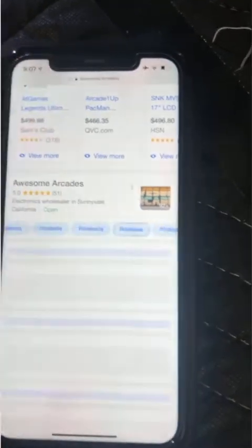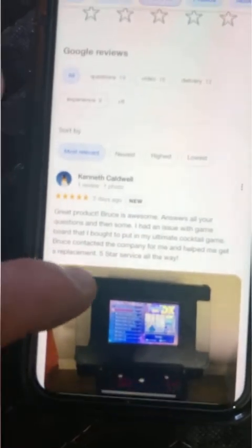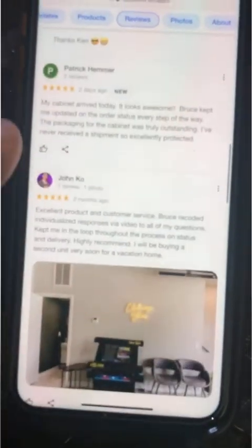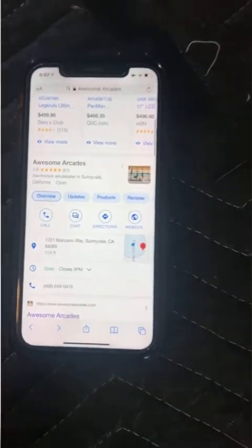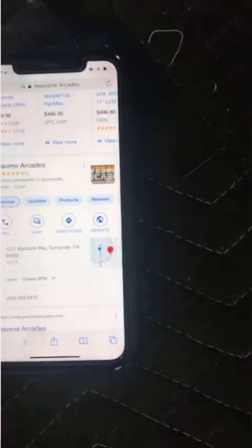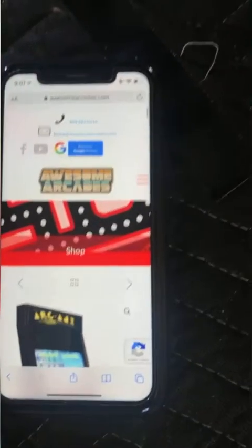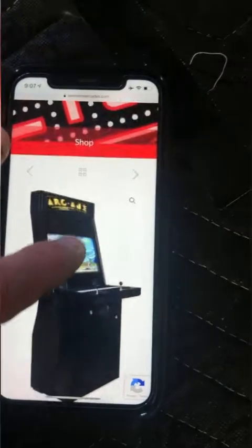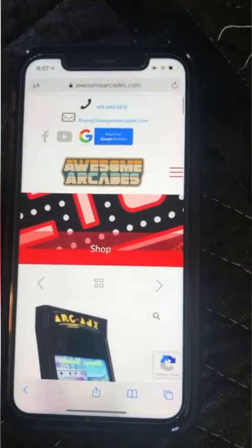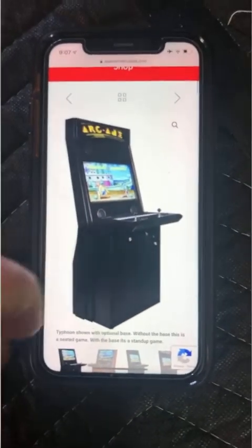Those are my reviews — if you get a chance, read them. They're not just stars; these are people who've written about their experiences and posted pictures of their products. It is actually really hard to get happy people to leave reviews — I've asked about 300 people and got about 50 reviews, but they are all five stars.